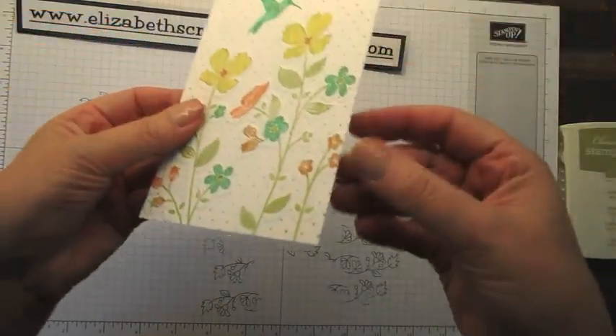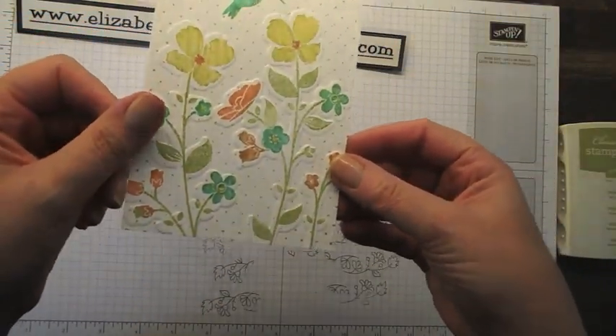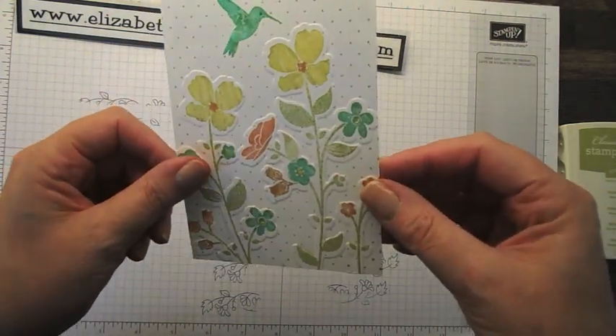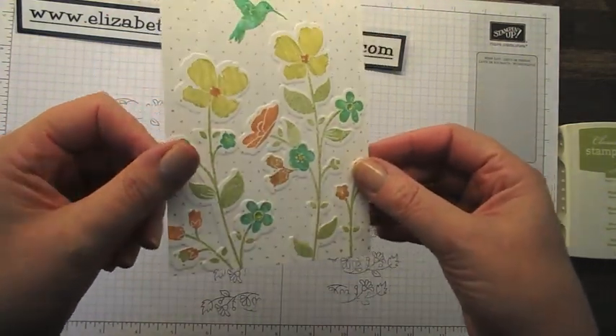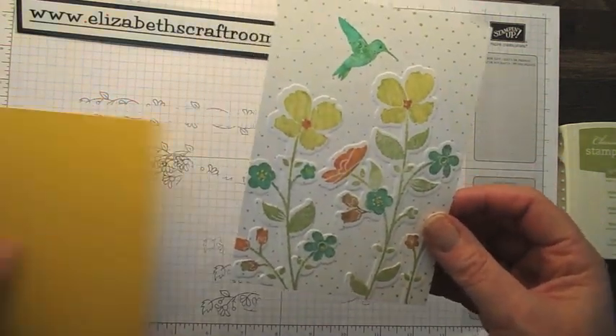Now I don't know how well you can see this — I'm going to try and tip it. Hopefully you're picking up some of the shadow of where that's embossed, and it's really effective. If you haven't seen that before I just wanted to show you how nice that is.